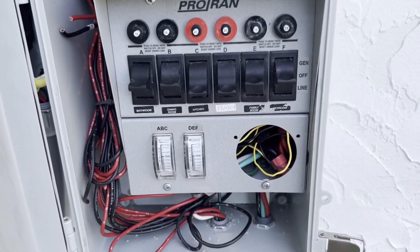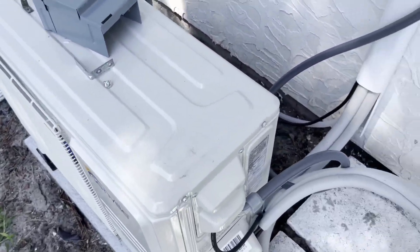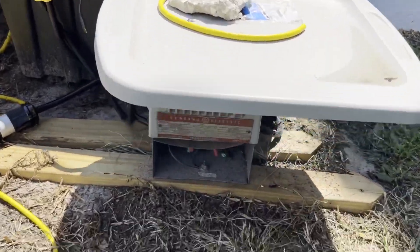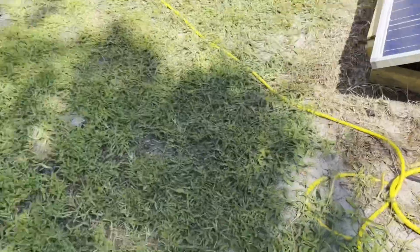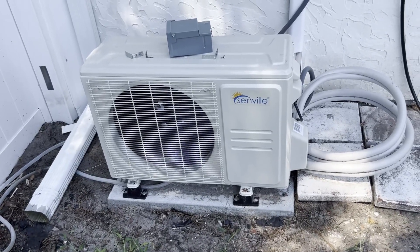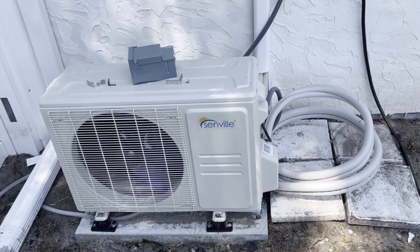I have a transfer switch installed — the middle two breakers are the mini-split. I have the ability to transfer the mini-split's power to battery. There's an inverter and batteries inside, and a 120-to-240-volt transformer down here. In hindsight I should have bought the model that allows solar panels to plug directly into the mini-split, which automatically switches between house power and solar.